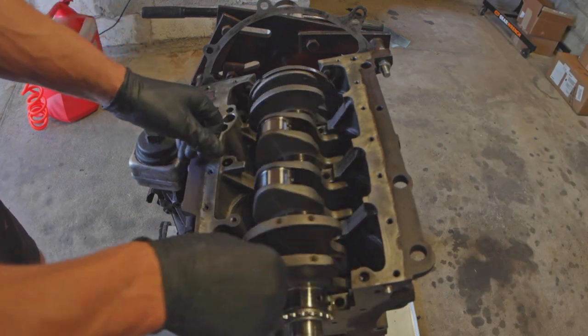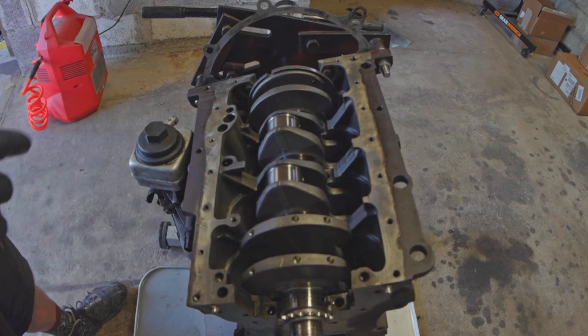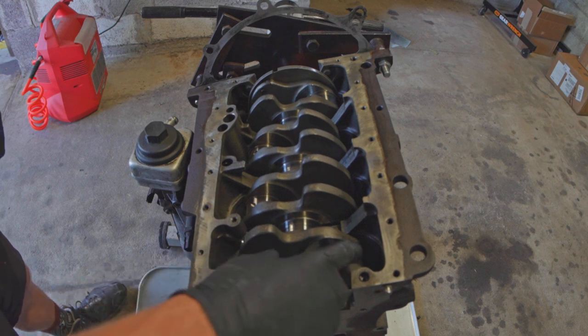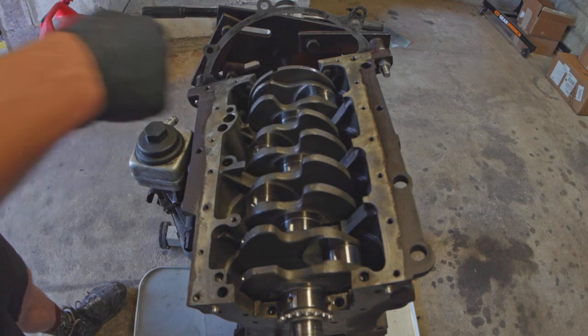This is the first time this is reinstalled on some new bearings. It spins, which is a pretty good start. Now I'm going to go ahead and run a clearance check using a Plastigauge on some of these bearings.